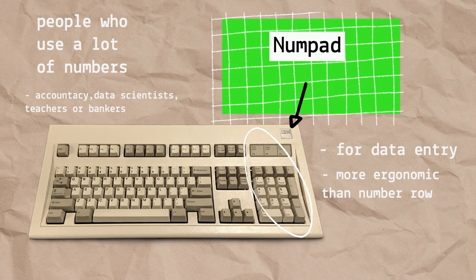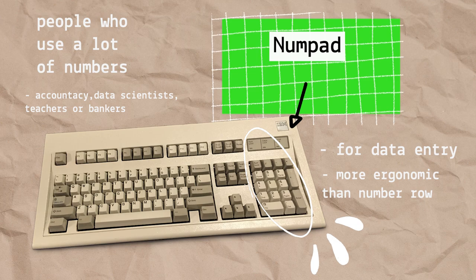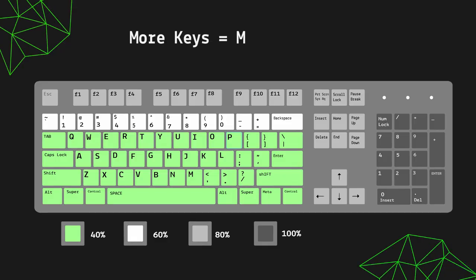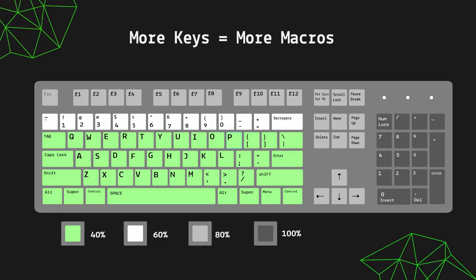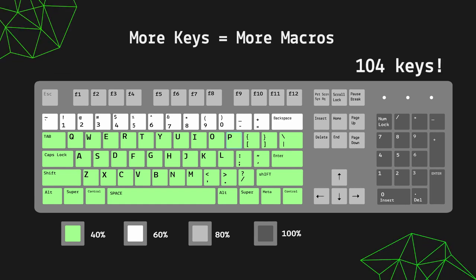Having a numpad is perfect for data entry — like Excel users, or for typing passwords or bank account numbers. Not only that, more keys means more macros. Who needs a separate macro pad when you've got it all in one full-size keyboard?